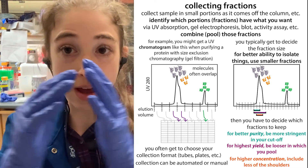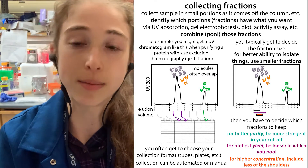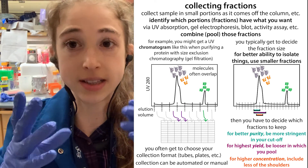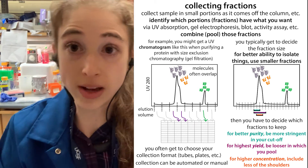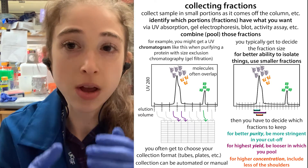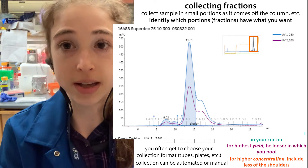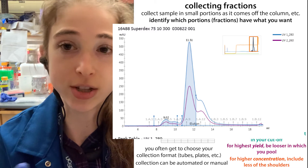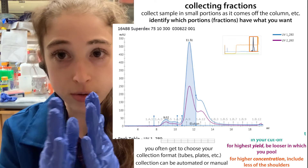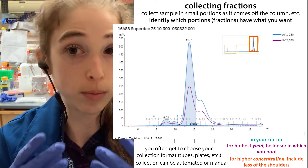If you take that whole wide peak, you're ensuring that you're getting all of the stuff that you put in. There's going to be some loss of yield in whatever you do, but you'll get most of it, and hopefully you've purified away some other stuff, though there's still going to be some lingering components. If you want to get things as pure as possible, you only want to take that very sharp region of the peak. You'd want to run a gel to confirm that peak really is what you want, and then only take that region — you're losing the stuff on the edges, but getting a more pure product.